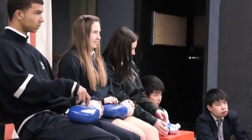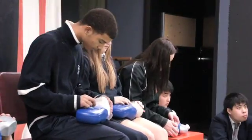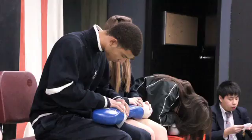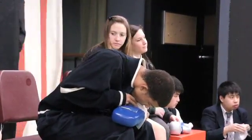Tongue jaw lift and look in the mouth. Put your barriers on and attempt a breath. Remember with baby, cover the mouth and nose and pop.